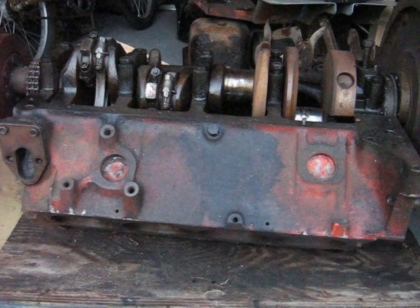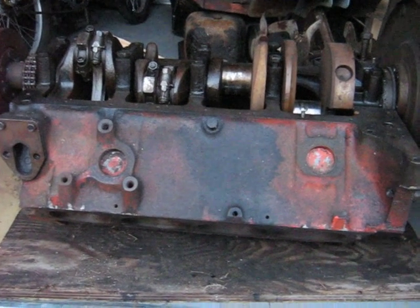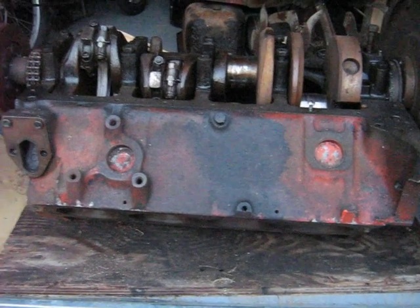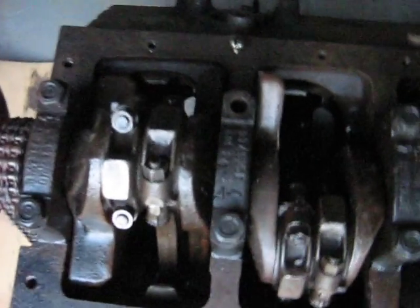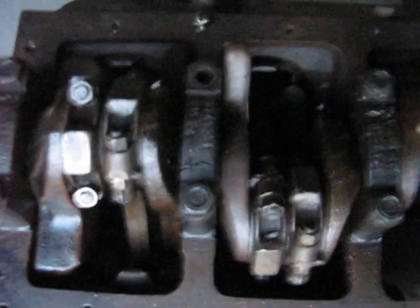Another video in my series for the Junkyard Deltic. I've got a 327 Chev here just to show the way that the connecting rods would attach to the crankshaft on a Deltic. You'd have two rods there on the same crank journal.